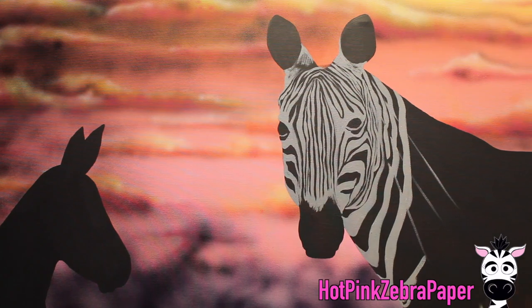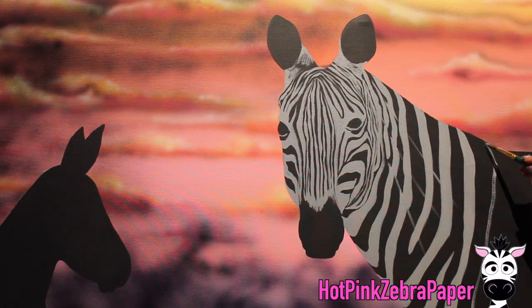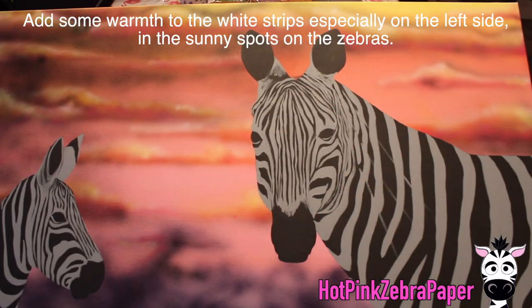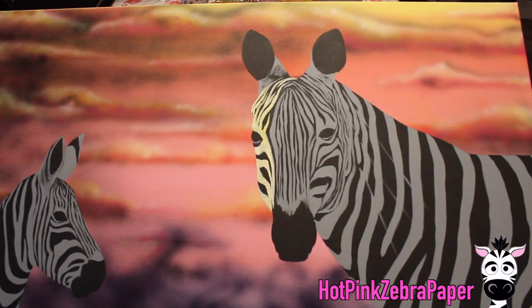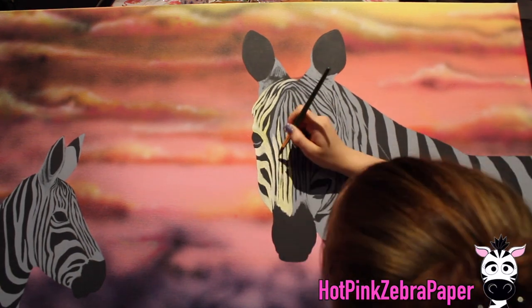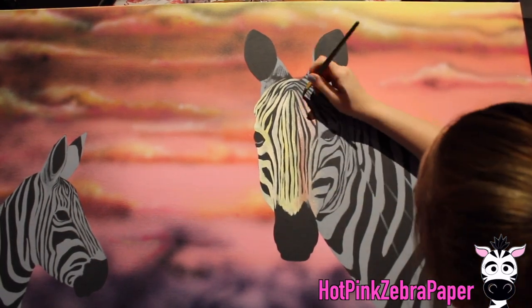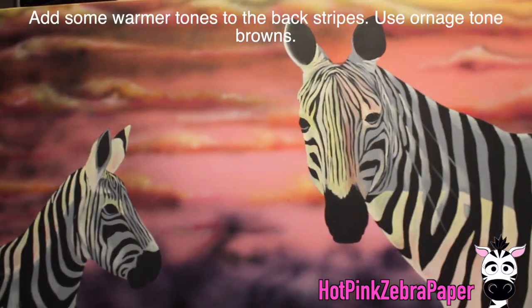I've got the stripes on the face and going down the neck of my mother zebra. I didn't record painting the baby separately since it's very similar and repetitious. Now I'm adding warmth to the stripes — zebra fur is highly reflective so they don't absorb so much heat. Their fur is so shiny that in a sunset setting it takes on hues from that sunset. So for the white areas of the fur you want to include colors like yellows, oranges, and pinks. Don't overdo it — it can be more vibrant at this stage and will tone down once you add white fur texture lines on top.